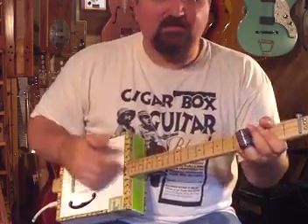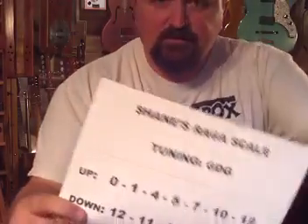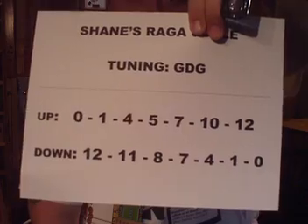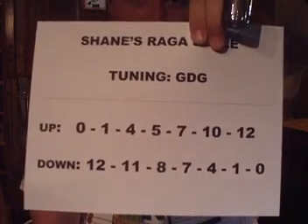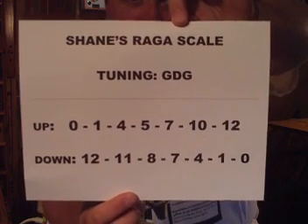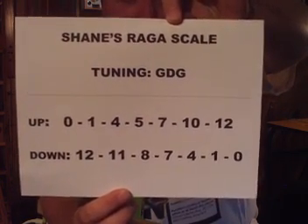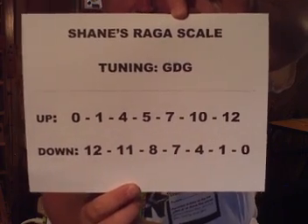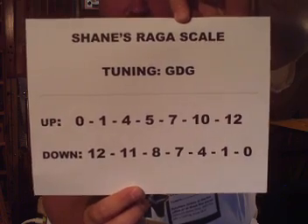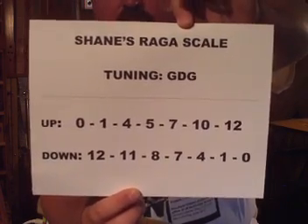Now, I'm not going to give you notes because I don't know how to read music. What I'm going to do is I printed this out — go get a pencil and a piece of paper and copy down this exactly. If you look, there are two lines with my hand there. This is Shane's Raga scale. Its tuning is GDG. As I go up the fretboard I have a certain scale, and the scale changes as I go down the fretboard. It sounded right to me, and then as I was studying some mid-eastern stuff I learned that sitar players often do this.